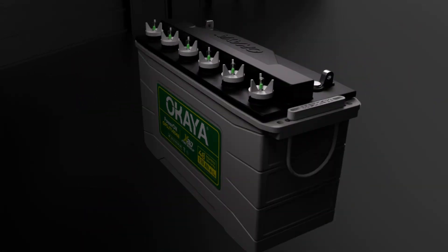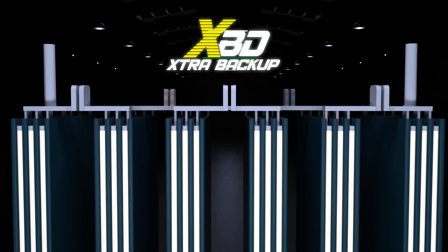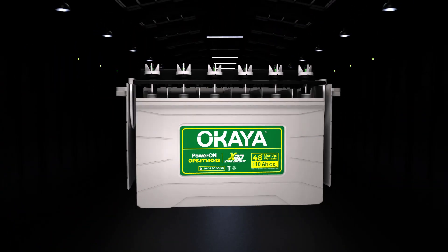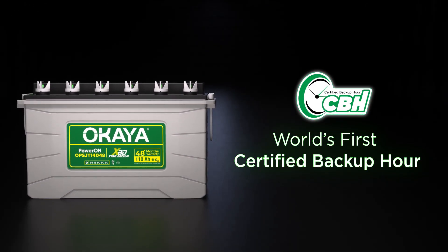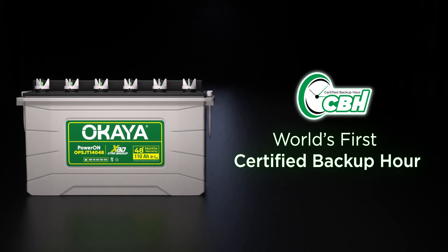The sturdy build quality ensures its longevity. Our unique extra backup design remains intact to provide an additional 15-20% backup, backed with the world's finest certified backup arm. Tested as per standard test protocol by Urban Metro Heavy Duty Load Cycle.